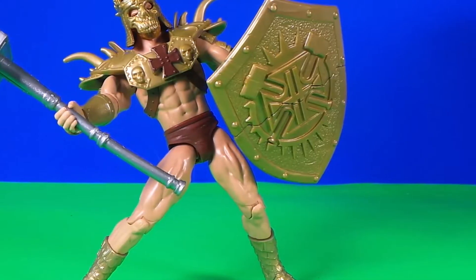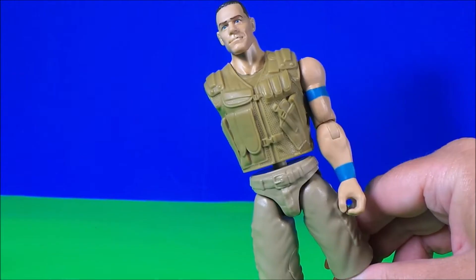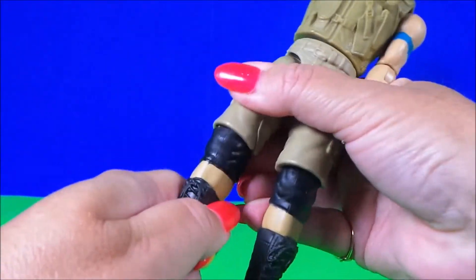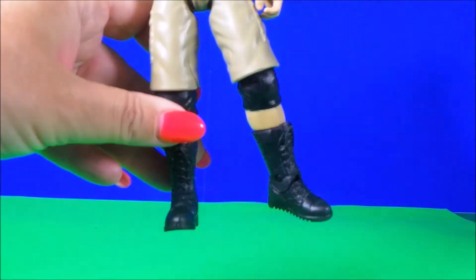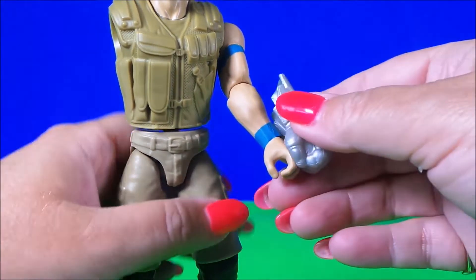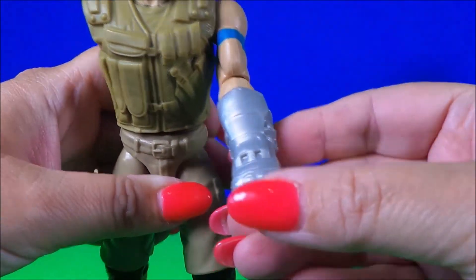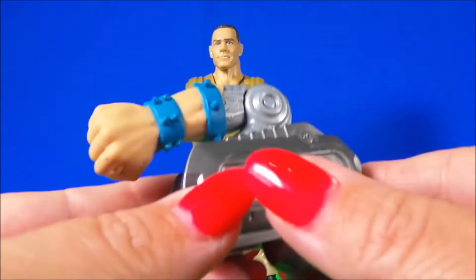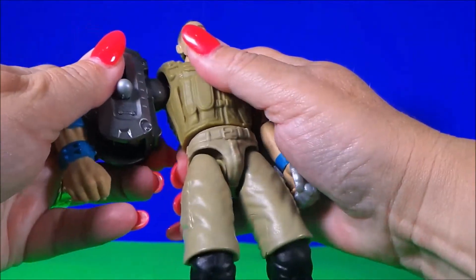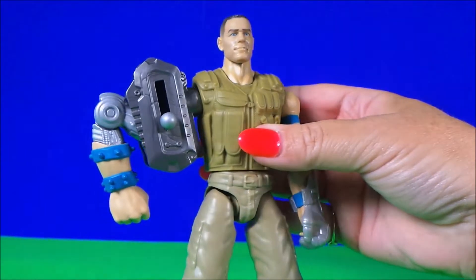Wow, he looks awesome! Okay, let's build John Cena. We have to give him a metal glove — oh, that's so cool! And now the wrist punch action arm. Let's give it a whirl!